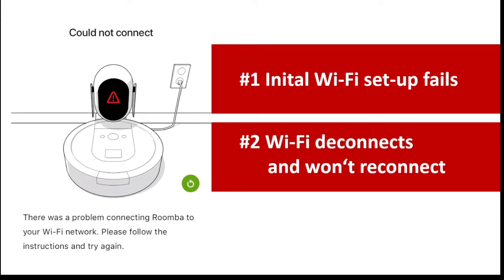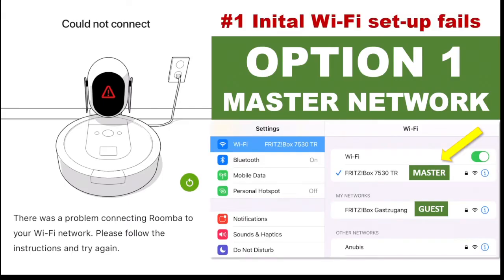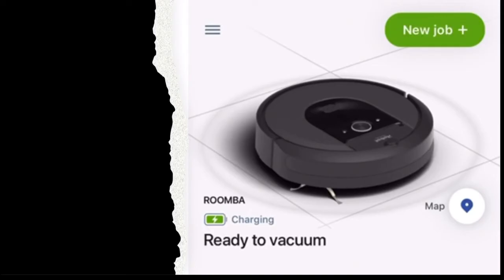Option one is an issue with the master network. Many Wi-Fi networks have a master network and a guest network, and if you set up your iRobot or your mobile phone on the guest network, they can't see each other. Both your mobile phone with the iRobot app and your iRobot need to connect to the master network. In most cases there's not even a reboot necessary and it should work right away.